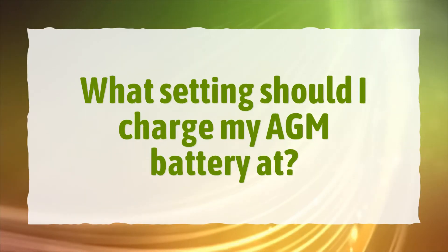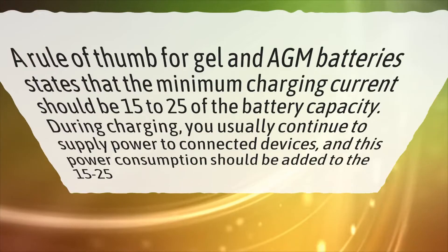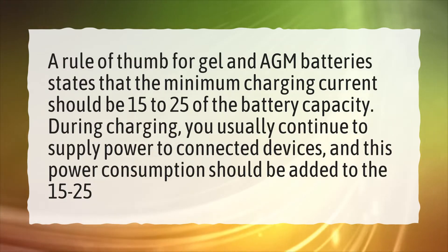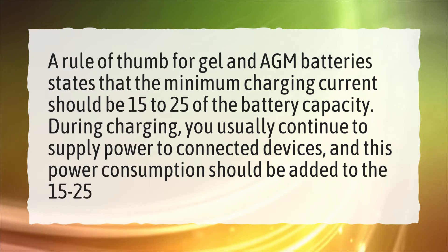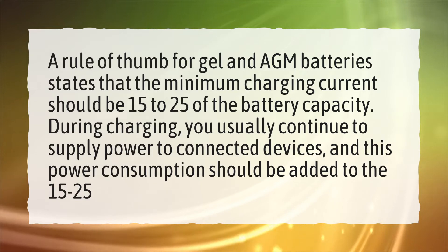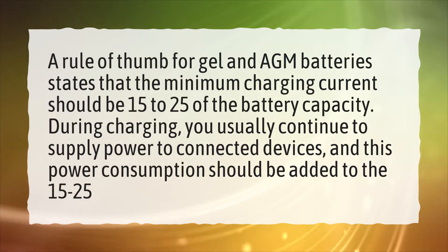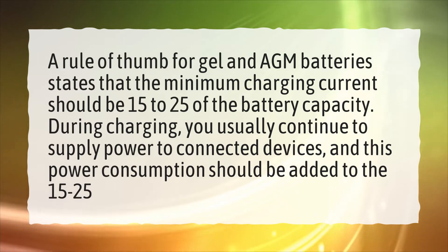What setting should I charge my AGM battery at? A rule of thumb for gel and AGM batteries states that the minimum charging current should be 15 to 25% of the battery capacity. During charging, you usually continue to supply power to connected devices, and this power consumption should be added to the 15 to 25%.